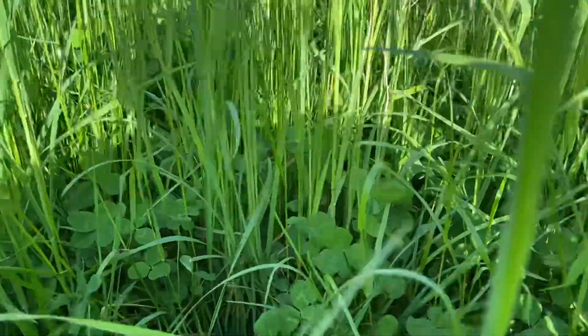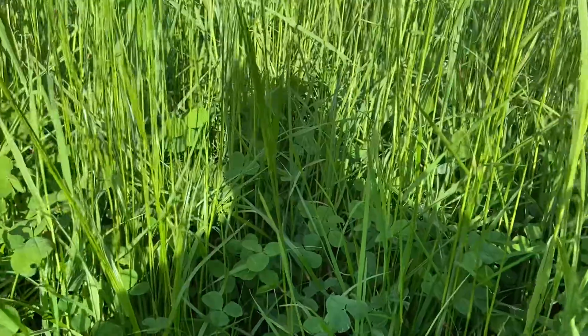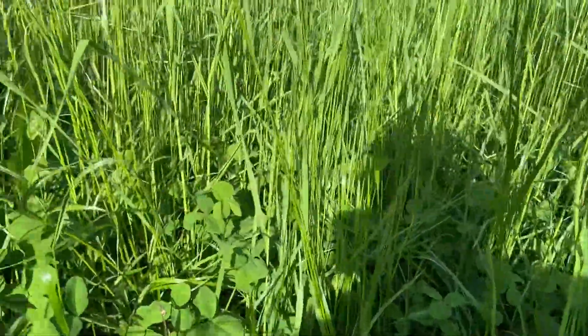There's beautiful forage down in here. You can see all that clover that's down in the sward. That'll be a little bit more mature when they get over here, but still a lot of good eating for these cattle.